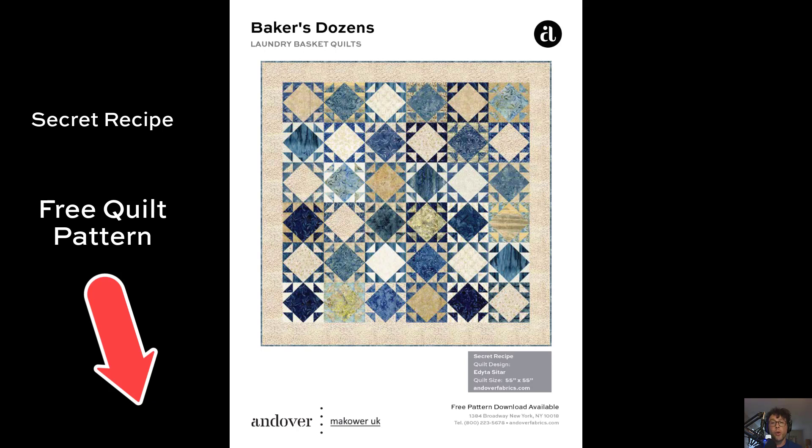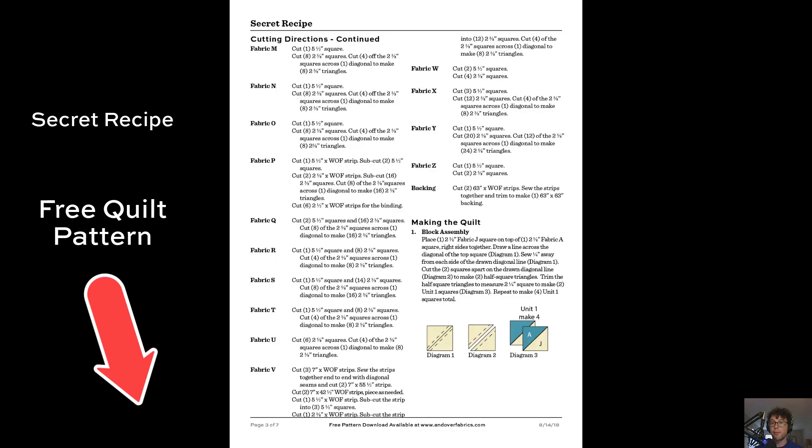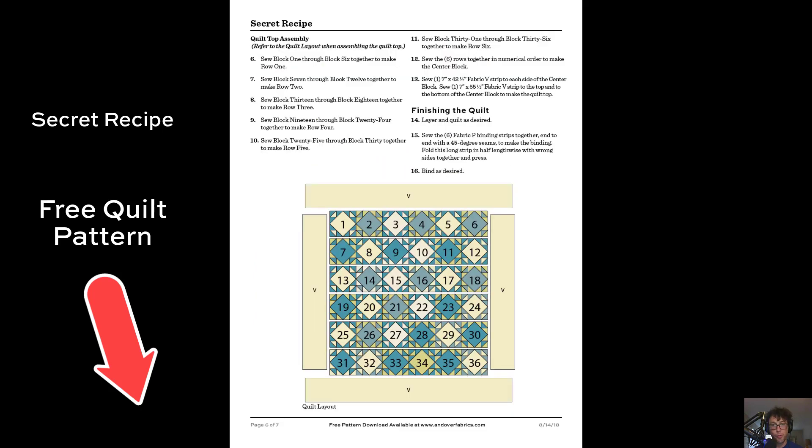We have this free quilt pattern up on our website — our Secret Recipe Quilt that uses the Baker's Dozen Batiques, and it is a stunning quilt pattern. You've got all the instructions that you need. Just go to andoverfabrics.com. You can flip through it yourself and see the diagrams you'll need to make the different blocks. This is a really special project to take on, especially when you have such great fabric.